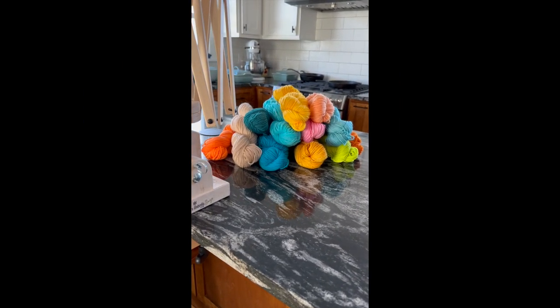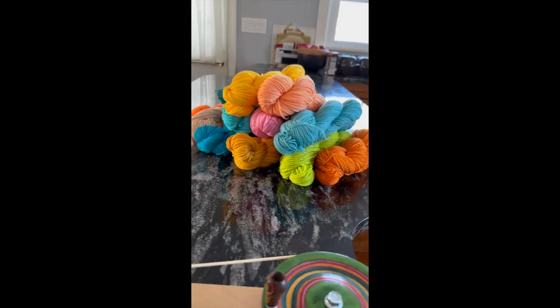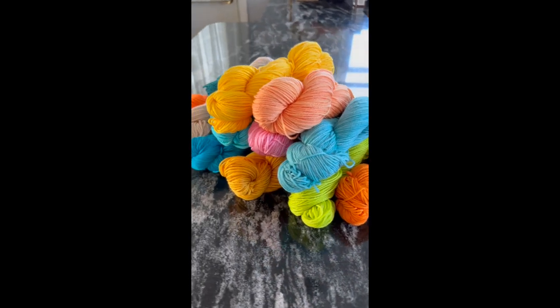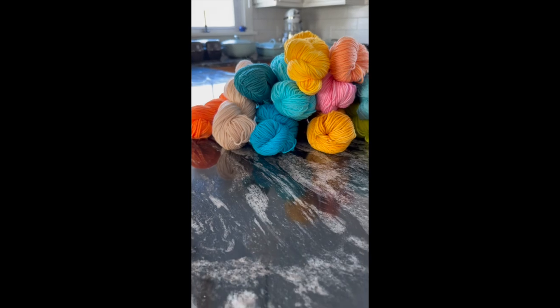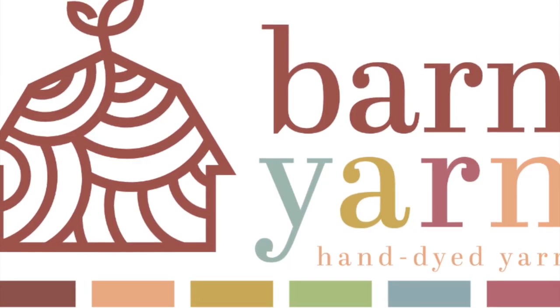It's two days later and all the skeins are dry and twisted into hanks — they're ready to be wound into balls to become a temperature blanket. I hope you enjoyed seeing my process for dyeing yarn in a semi-solid colorway, and thank you so much for joining me for this project. Until next time, happy yarning!